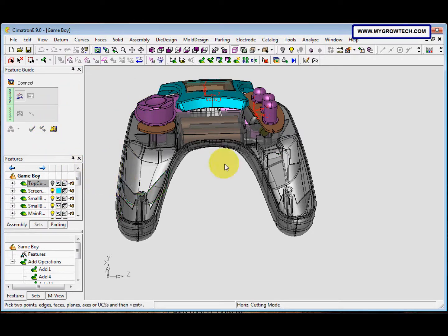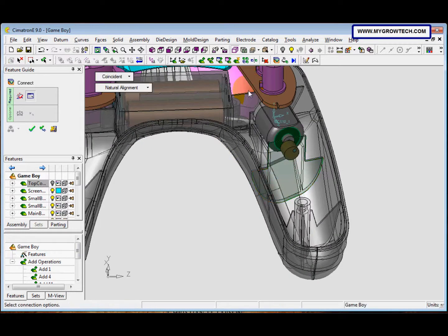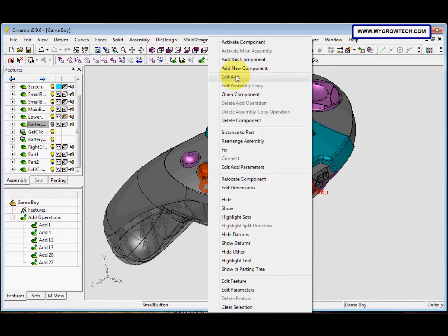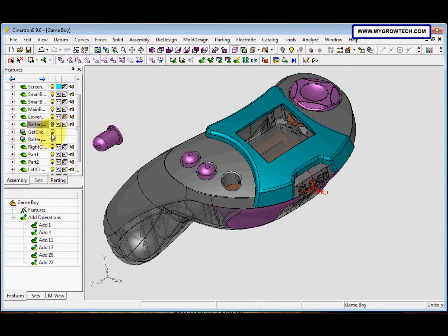After that, select this face and this face. Change the Coincident constraint to Distance and set the distance to 0.4, then click OK. In step 5, we need to select this button — make sure the Filter Object is on — then right-click and select 'Add Component'. Click here and select OK.